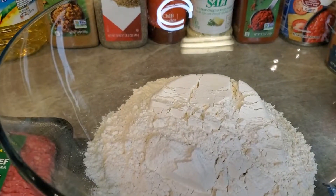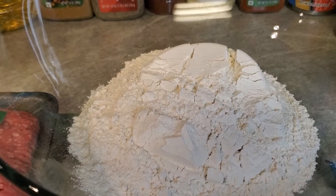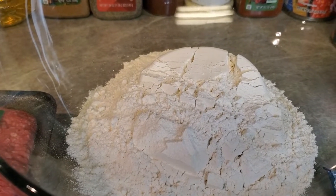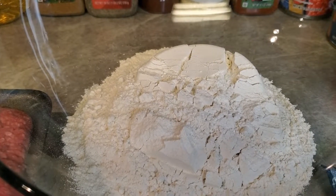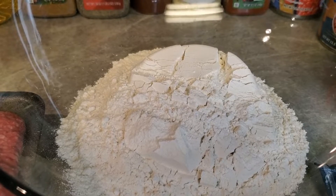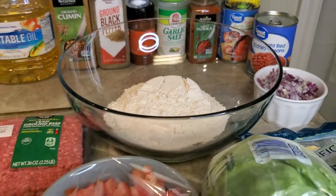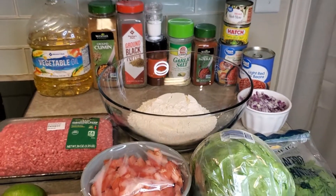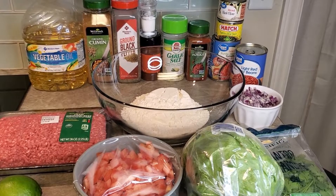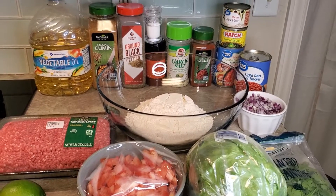In this bowl I've got two cups of flour, two and a half teaspoons of baking powder, and a whole teaspoon of salt. Here is your shot of everything — and of course we need those limes, sour cream, and we're going to make a little pico de gallo.